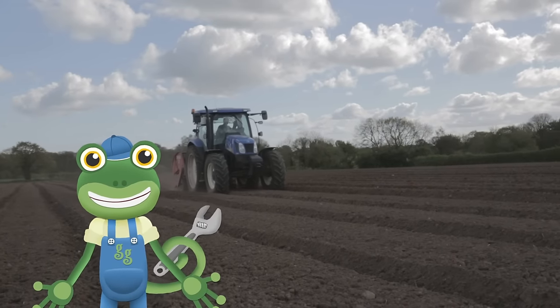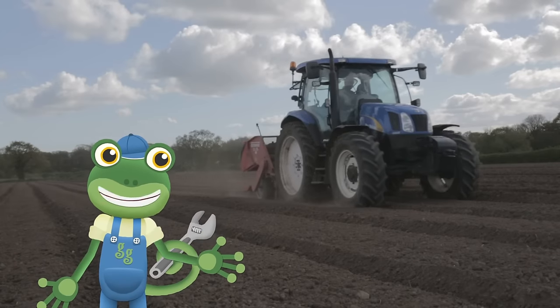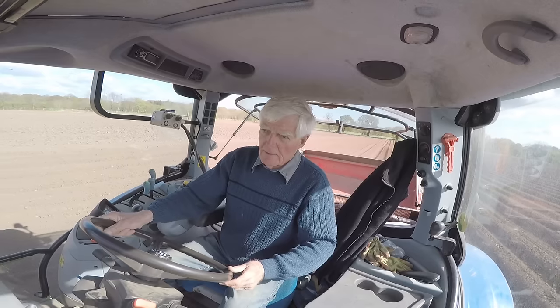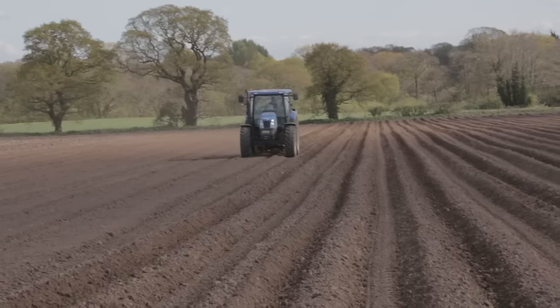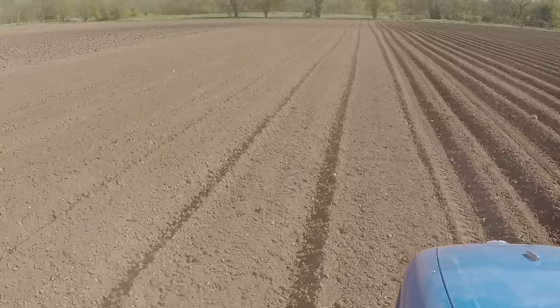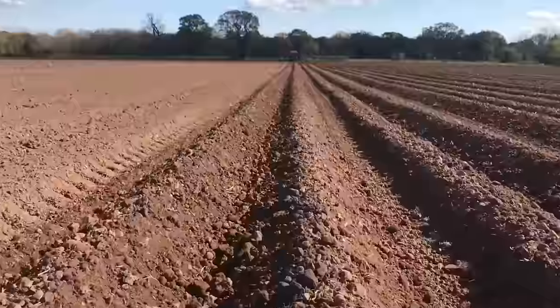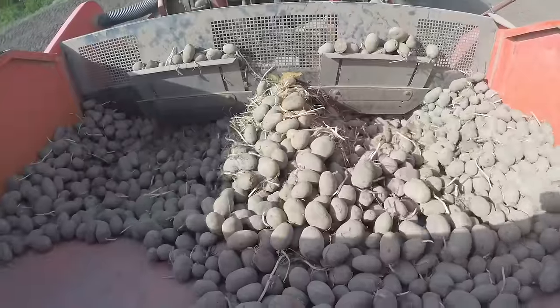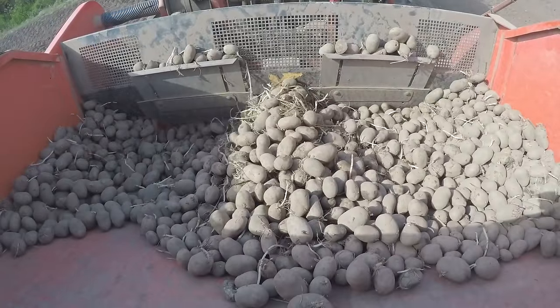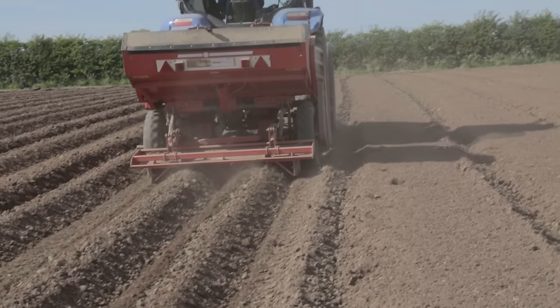In the spring, it's time for the farmers to get into the tractor and plant some seed potatoes. They drive in straight lines, creating these lovely neat rows. Imagine doing all of this planting by hand — it would take ages. But luckily, with the help of a tractor, you can plant a whole field in just two days.